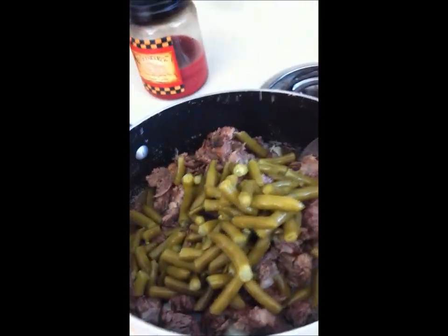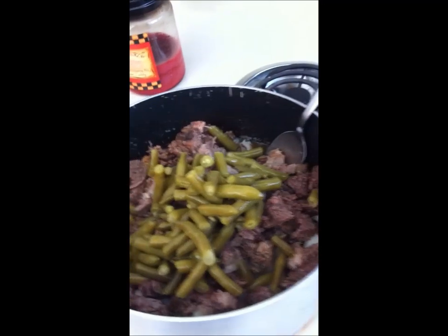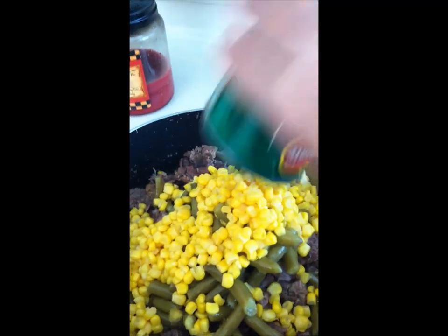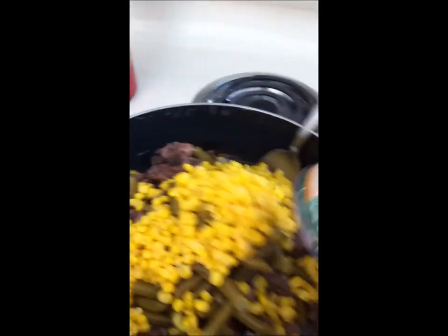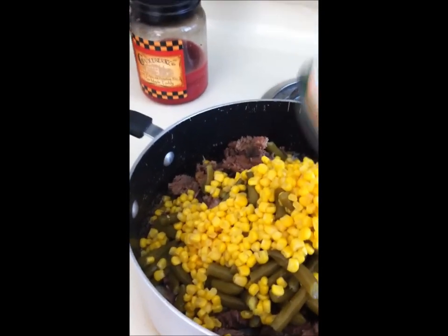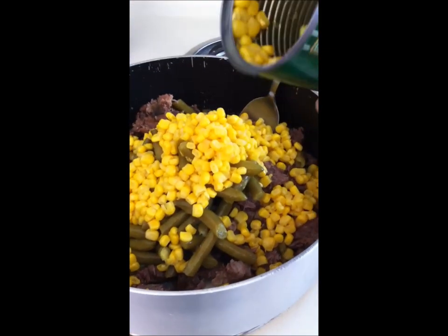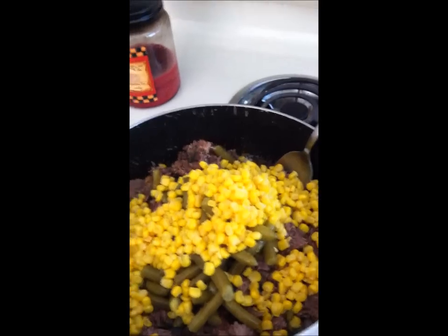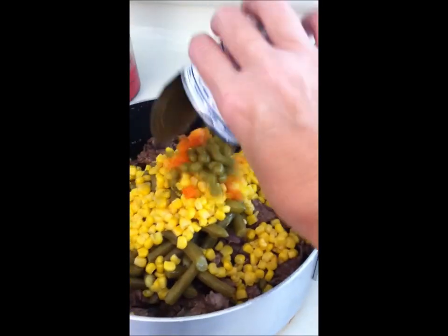I like to put a can of green beans in — I drained the juice out of the can, I don't know if that makes any difference. A can of corn. And peas and carrots.